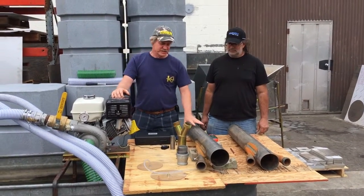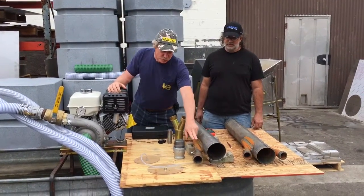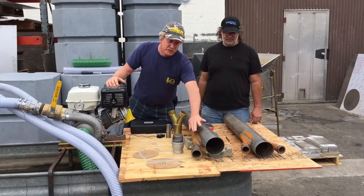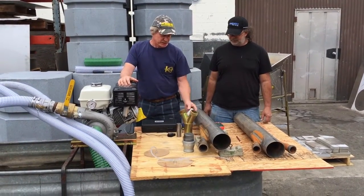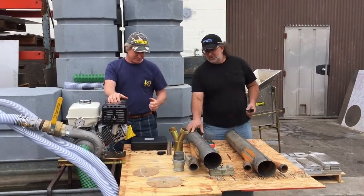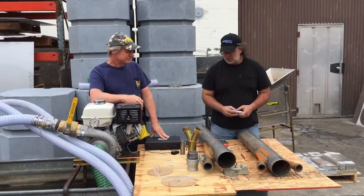We actually have two different power jets right here. We're testing different orifice sizes inside each jet log. Chris built this for us, so Chris, why don't you show them what you did here with the orifices. We're trying to develop a jet log for our brand new HP500 pump.